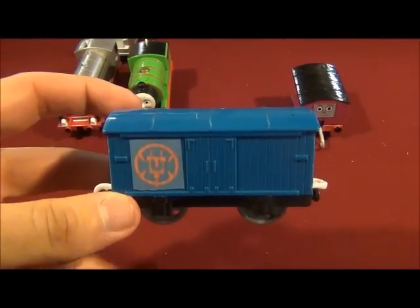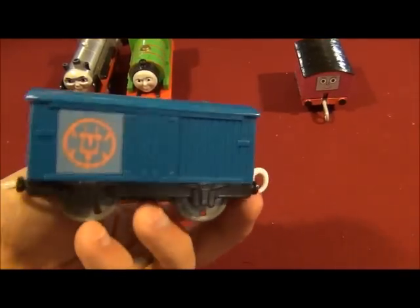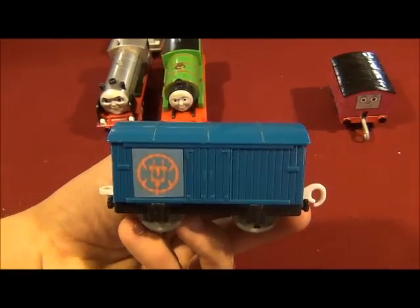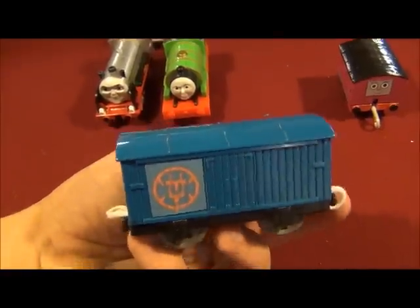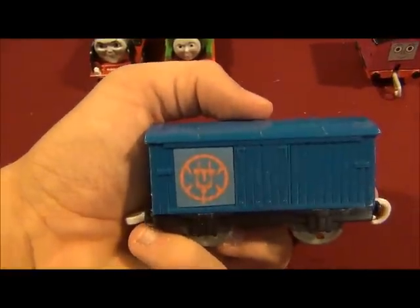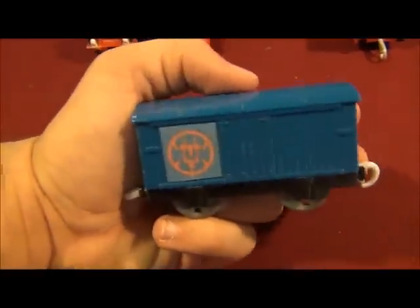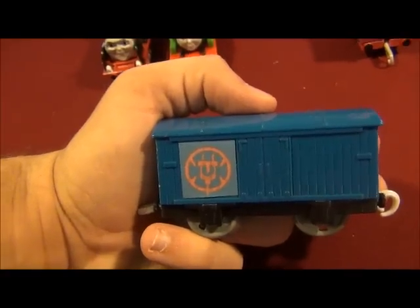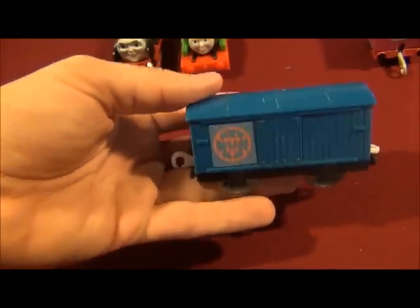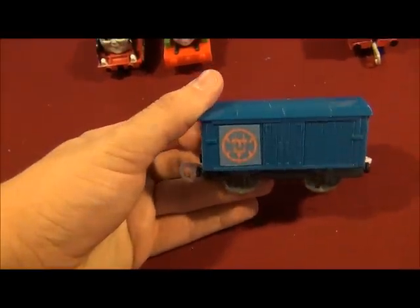There's the blue electrified box car. Yeah, it's the same box car that I got from the train show, but now I've scanned and printed out the symbol of the electric plug and glued it onto this side — and that's the sign of the box car. So it's just like the box car that Stafford pulled.